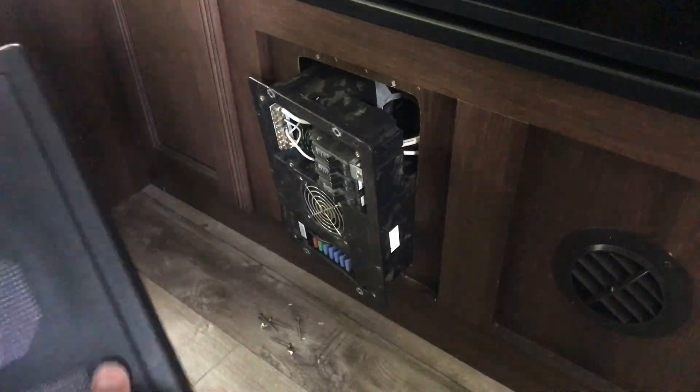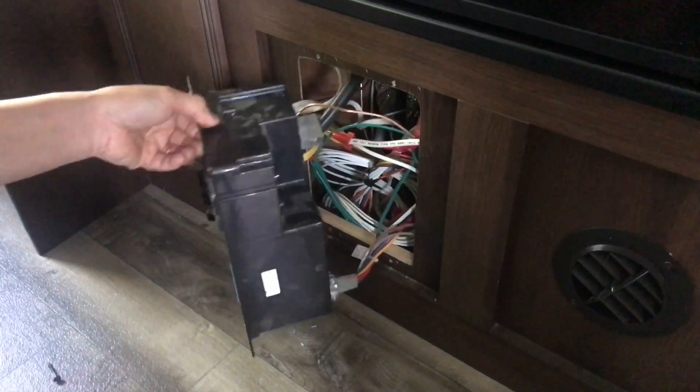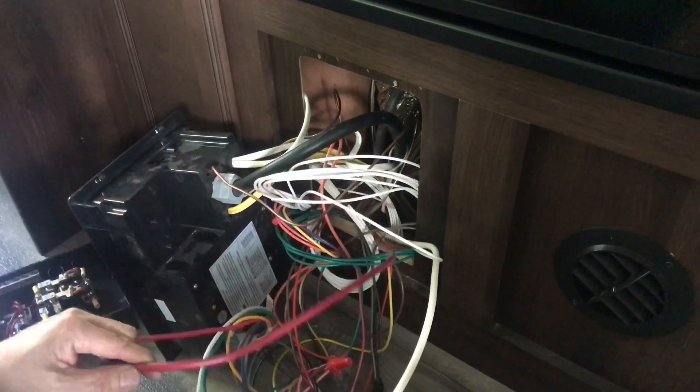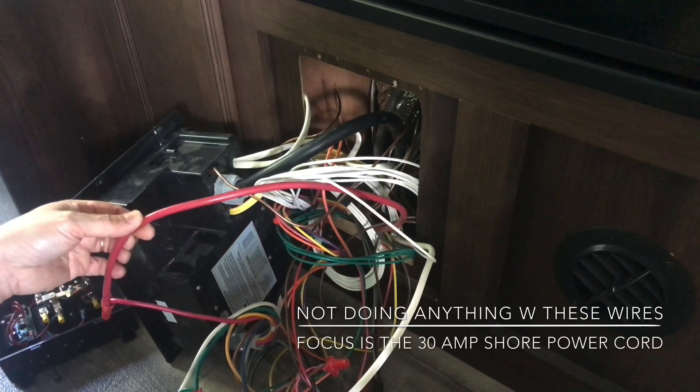Took off a total of eight screws — four from the cover and four from the power panel. Let's pull it out. Holy smokes, take a look — what a mess, right? Don't get intimidated just looking at this.